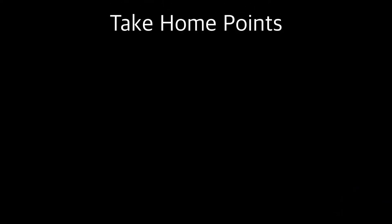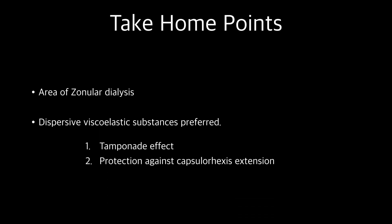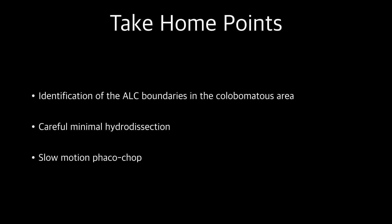Teaching points: Iridochorioretinal colobomas have zonular dialysis in the colobomatous area. Dispersive viscoelastic substances should be preferred over cohesive viscoelastic substances. They help in providing a tamponade effect in the colobomatous area and protection against capsulorhexis extension. Boundaries of the anterior lens capsule in the colobomatous area should be well identified to avoid capsulorhexis extension. Careful minimal hydrodissection should be performed to prevent aqueous misdirection. Slow motion phaco chop technique should be preferred to prevent stress on the zonules.